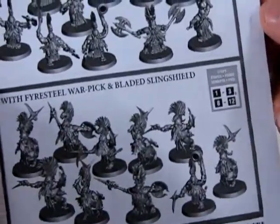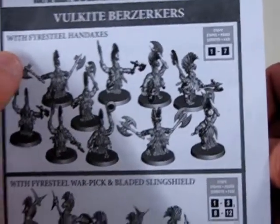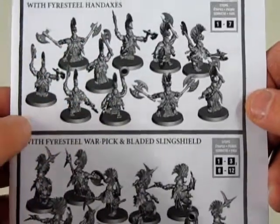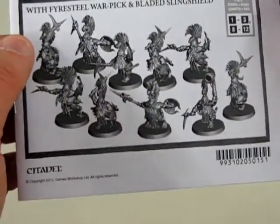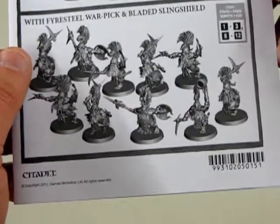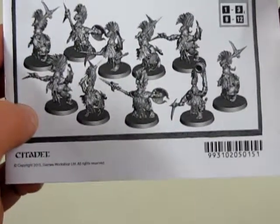There's our instructions. You can build these as Volkite Berserkers with the Firesteel Hand Axes — they've got two axes each. Or with the Firesteel Warpick and Bladed Sling Shield. So you've got your choice of two-handed weapons or a weapon and a shield, so they have some defense.